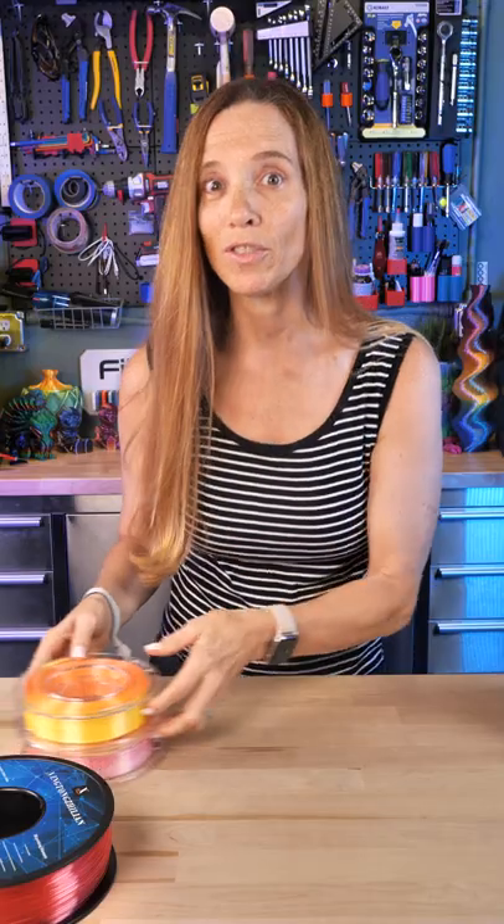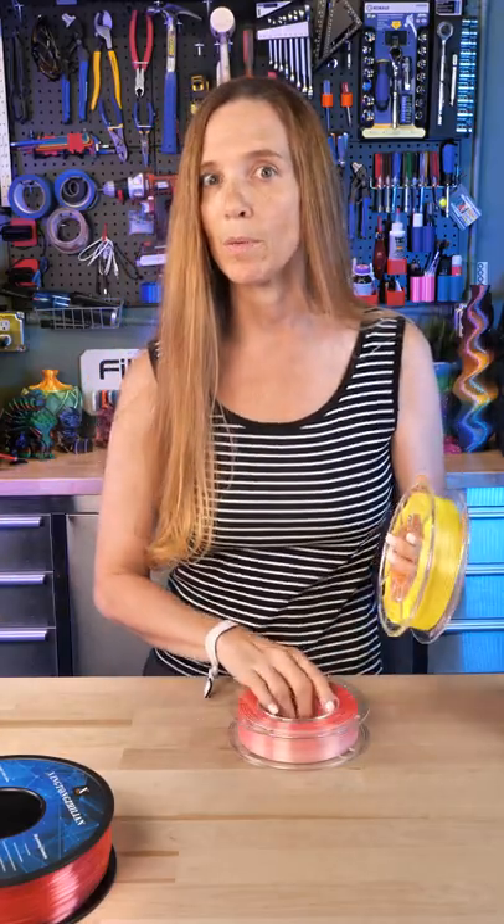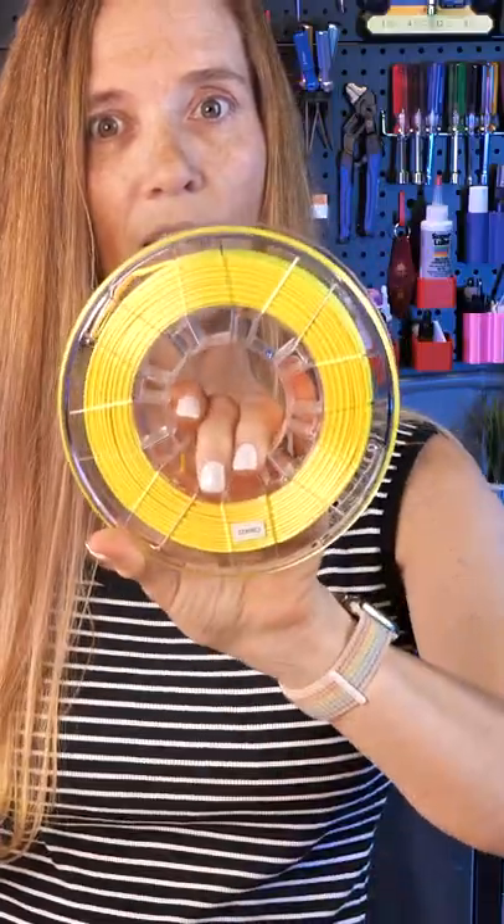The next three are adventures in AliExpress again, and this is a company called R3D. It says 'run to a better 3D world,' and I'm interested in how co-extrusions compare to each other. So this is an orange and yellow.